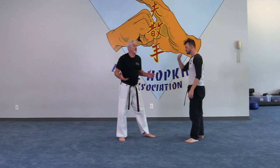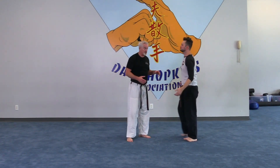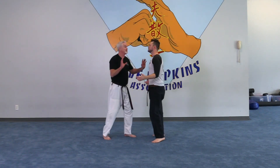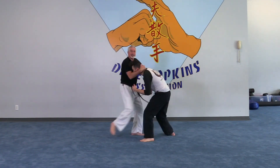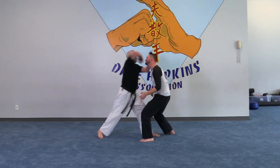Again, you're in this type of situation - all of a sudden a guy's just crowding you. 'Hey man, I don't want to get in a fight, hey I'm sorry' - double palm, grab it, knee, elbow.